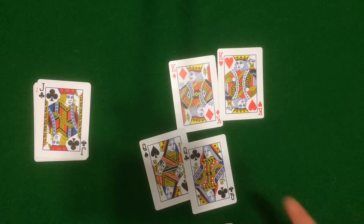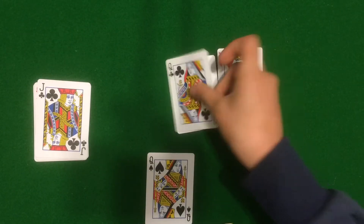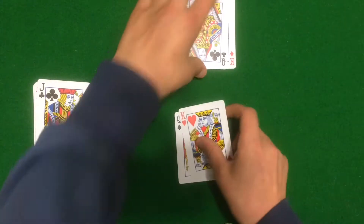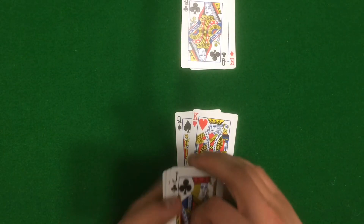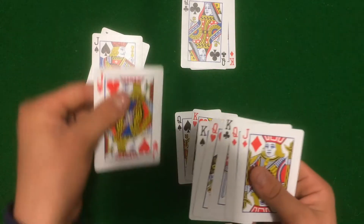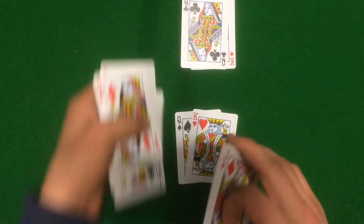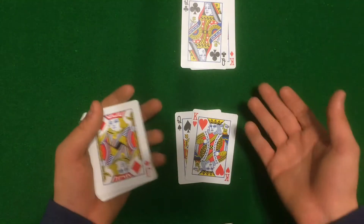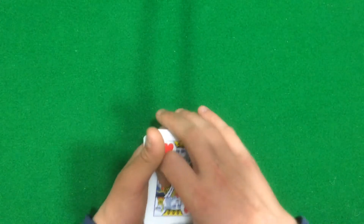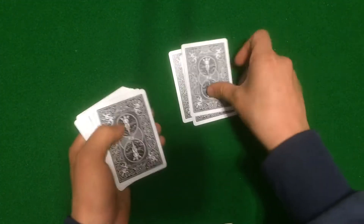Take one of the opposite cards, put it with the other opposite pair, and just mix them up between the two packets. You don't want both black jacks and both red queens in one packet — you want to mix them up. You want to have six cards in each packet: one, two, three, four, five, six.